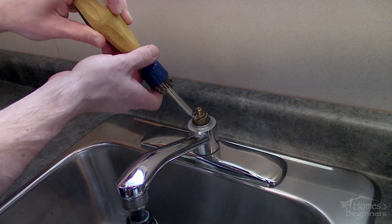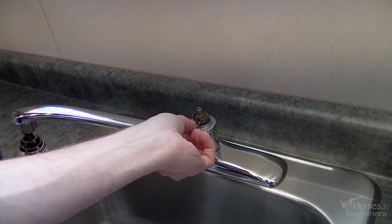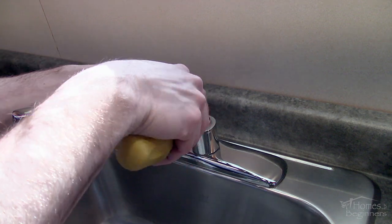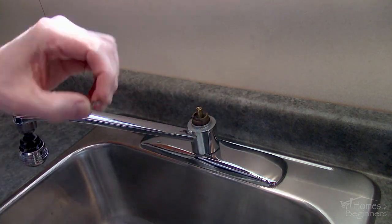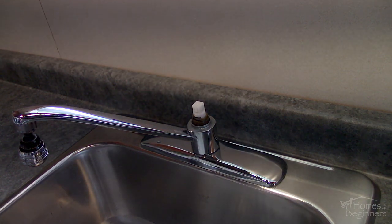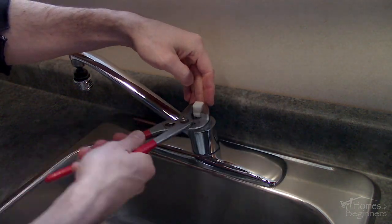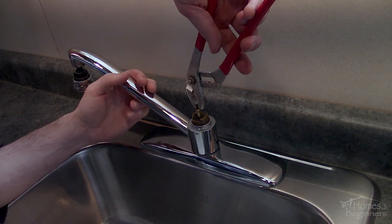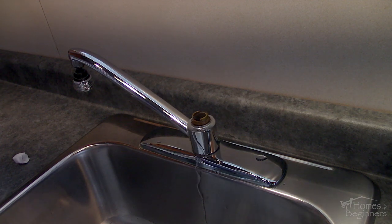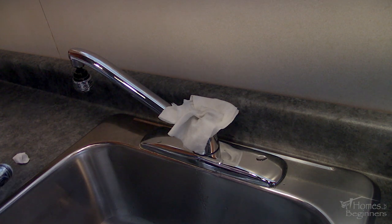To remove the cartridge, first remove the C-clip which holds it down, then remove the small metal washer. Put the plastic socket in place — this locks around the cartridge. Using pliers or a wrench, turn the socket to help break free the cartridge; sometimes it can help to pull it up slightly when rotating. Now pull the cartridge straight up. Have some paper towel or a rag handy as water can spray out, which is normal.